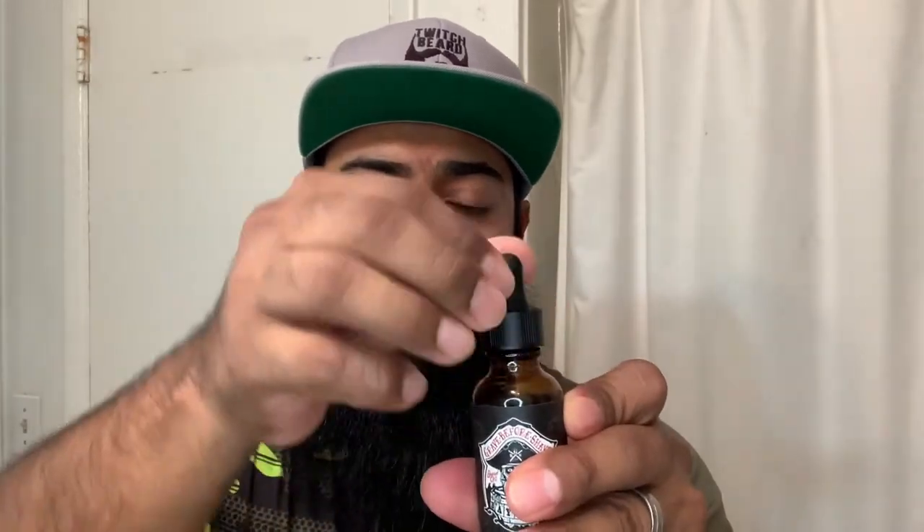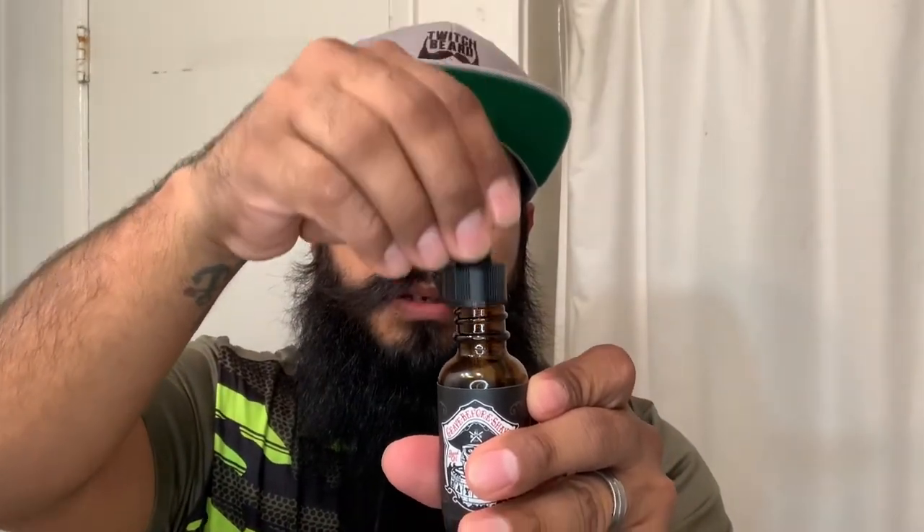This one came with a dropper — this is the Bay Rum. Cool artwork: it's got a pirate on it. This one has coconut aftertones and it's really good. After you take a shower it feels really refreshing. I don't smell too much coconut personally — it reminds me more of a barbershop, just a little bit. On a cool hot summer day, take a shower and put some of this in, it definitely feels great. This is probably my favorite out of all three.